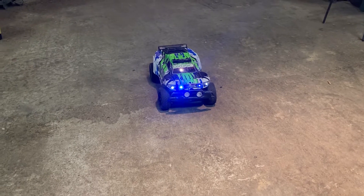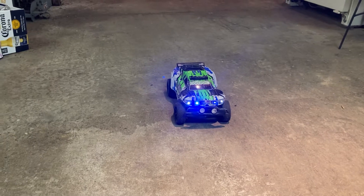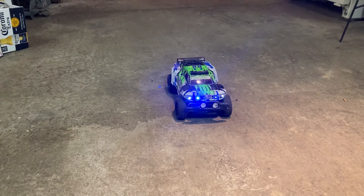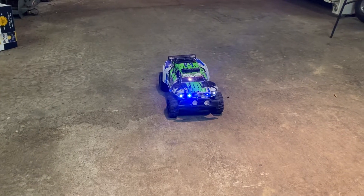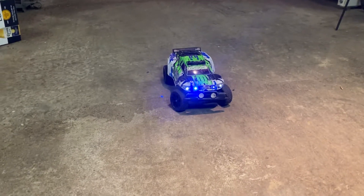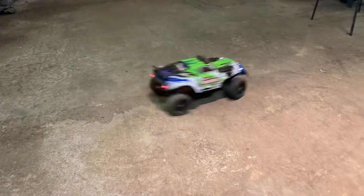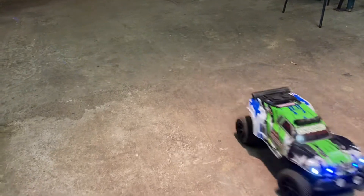What's up YouTube? Welcome back to Rob's RC Insanity. So I finally got my rear axle in for my Feiyue FY01. This is converted to brushless, obviously. It's got lights. Got a little buggy body on it.